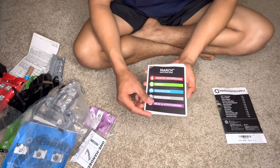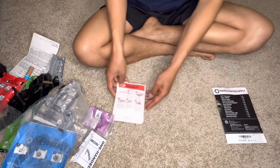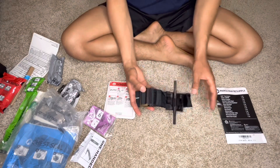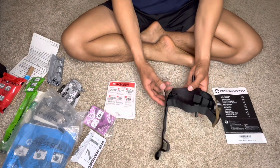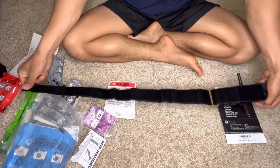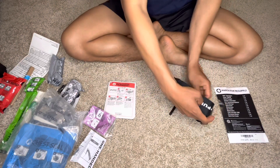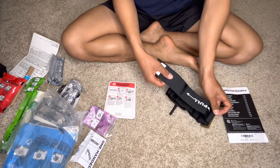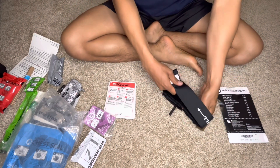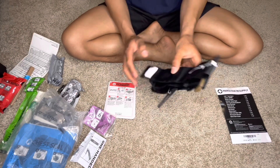First is the tourniquet. As you can see, it's thicker than before. I like to go this way — it's just my preference. This is the tourniquet.